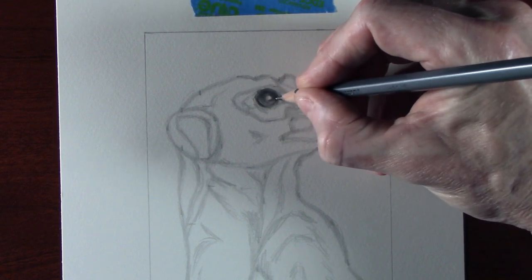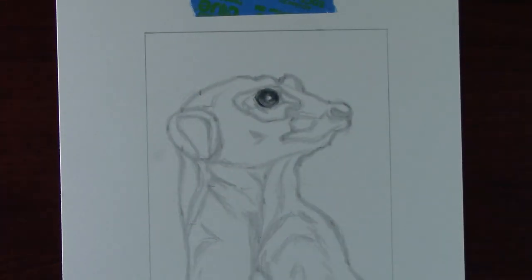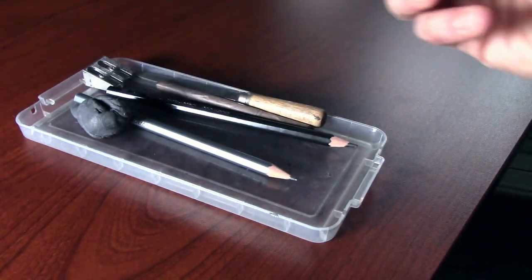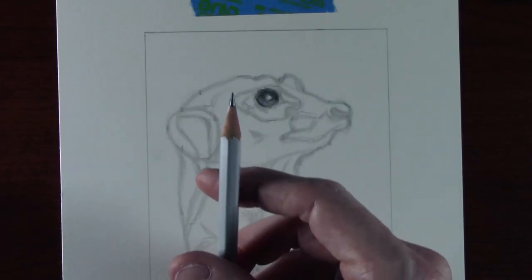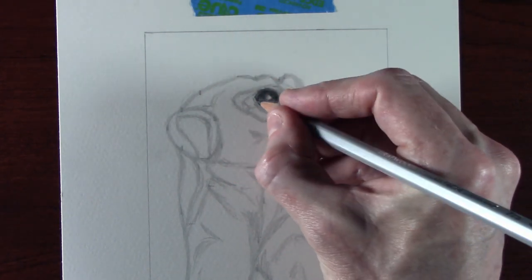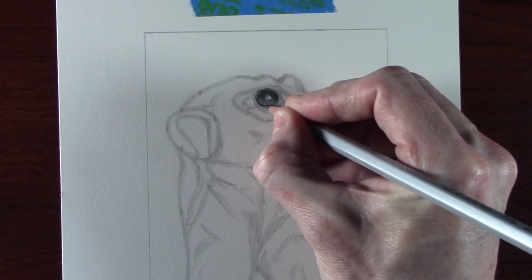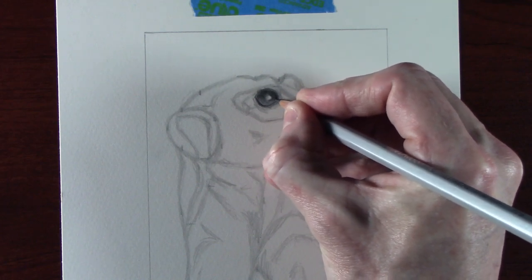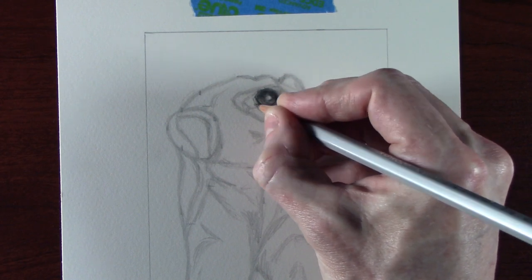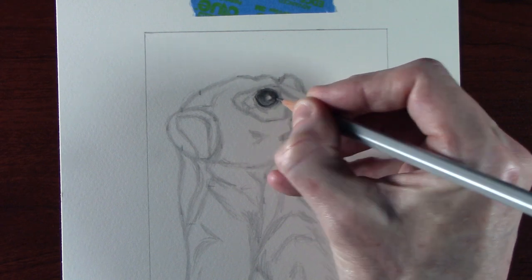That's a nice depth of tone built up, and as you can see there's no graining showing through. Now I'm going to use a sharp 4H pencil to engrave a line around the bottom of the eyeball — working through the 2B pencil line I put around the eye and engraving it into the paper. I'm only doing the lower half of the eye because I want the top part that's in shadow so I can still blend it, which I won't be able to do with the engraved bottom part.